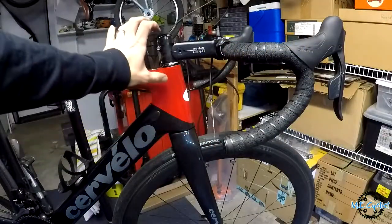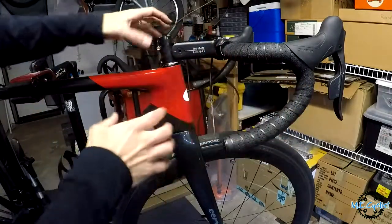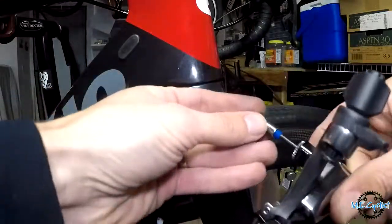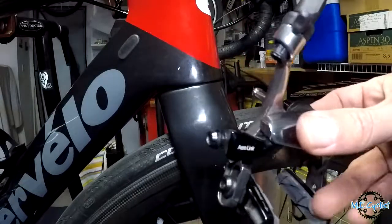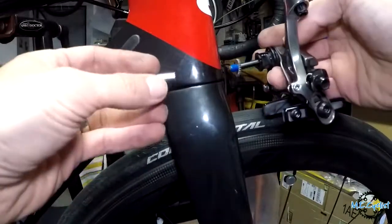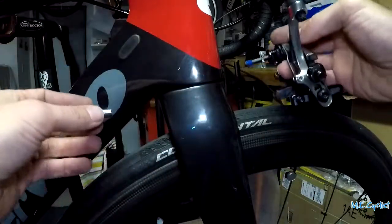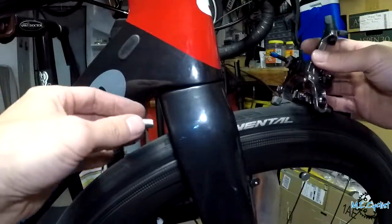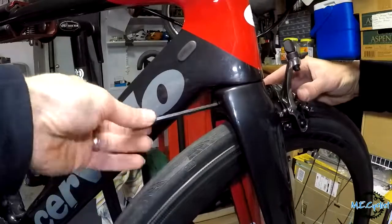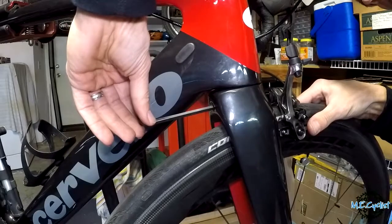I just realized that in order to set the preload I'd like to have the front brake on so I can grab it and rock the bike back and forth to check for play. So I'm going to put the brake on first. Slide it through the hole in the front, put the nut on the back, and torque it down. I've got a little bit of Loctite on there. Get it centered as best you can before you tighten it down.